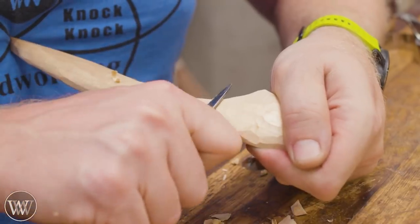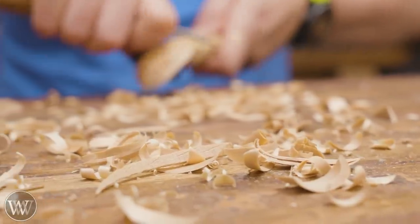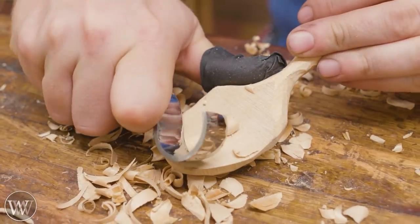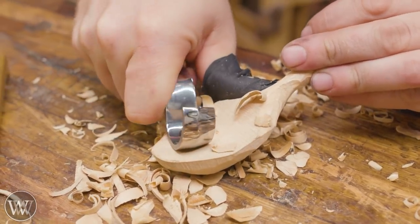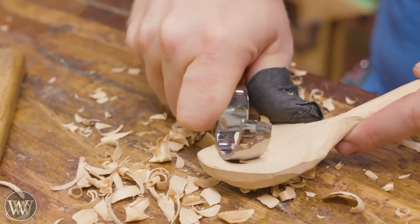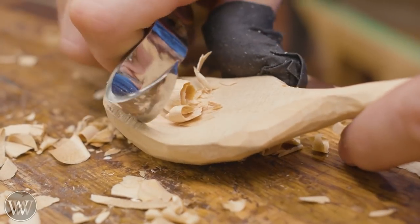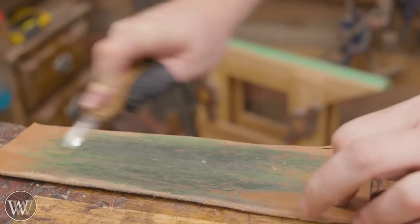Here I'm just shaping it and getting something close. I'm really not looking for any particular shape — just playing with it and whittling away, making chips and curls. That's one of the things about spoon carving I love: you don't have to have anything specific in mind. You can just have a little bit of fun. With the hook knife, I can start at the tip of the bowl and start pulling back, then go across the grain and sever off pieces so they don't splinter out and run back into the bowl.